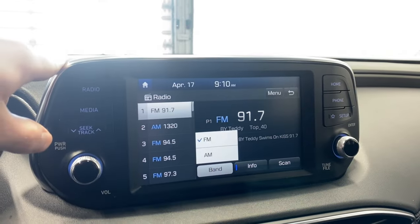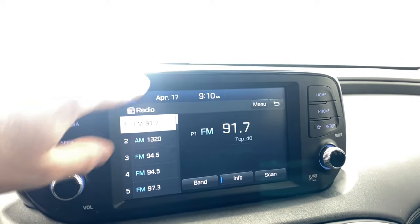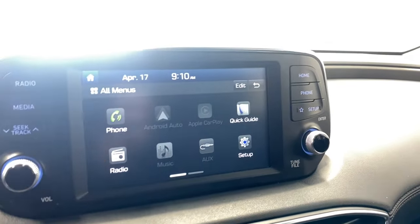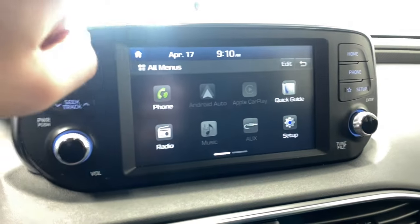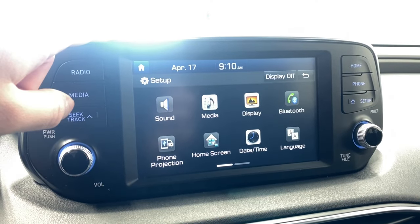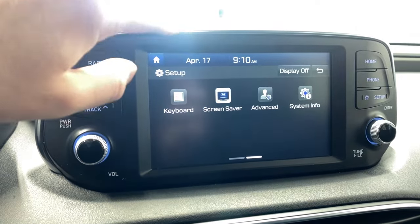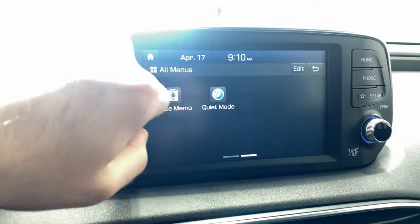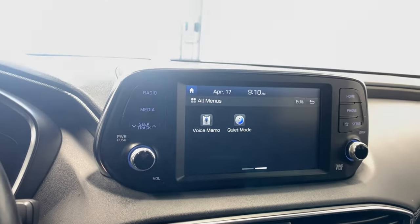Coming to the infotainment system, going to our source list — we have AM and FM available, which is nice to have. If you want to connect your phone, you can do so via the screen. We have Apple CarPlay and Android Auto. You've got your radio page, music, auxiliary setup, sound, media display, Bluetooth, phone projection, home screen, date and time, language, advanced settings, keyboard, and more.